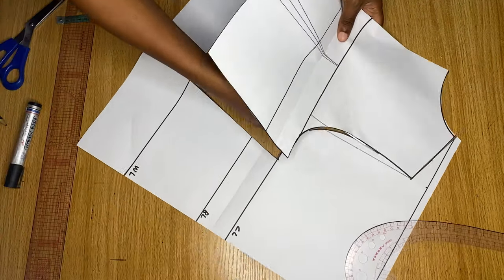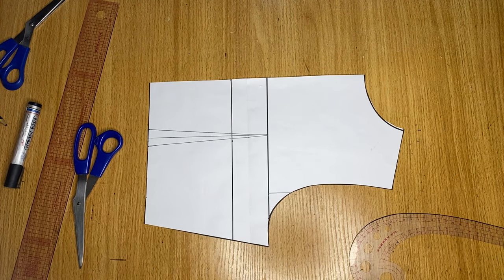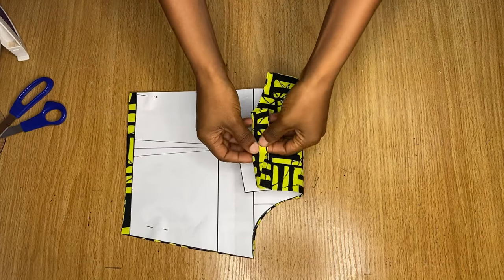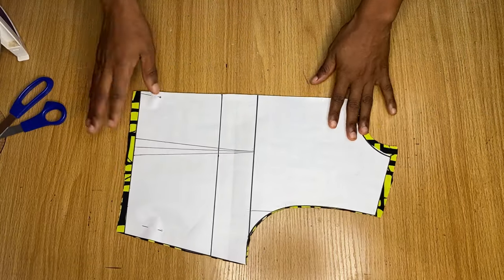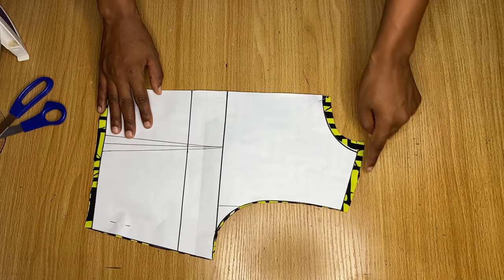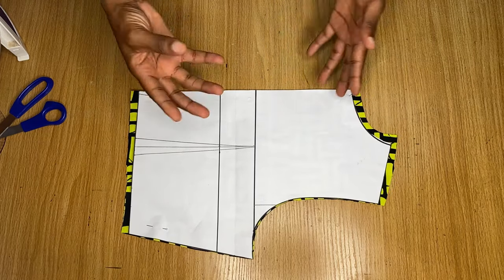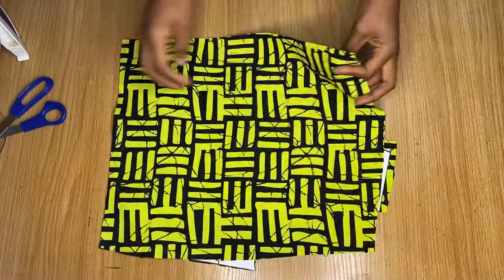I place the back pattern on my actual fabric and cut it out. The fabric is folded so the center back is on the fold. I only added stitching allowance to the neckline, shoulder, and end — not to the side, because we already added stitching allowance there during drafting.